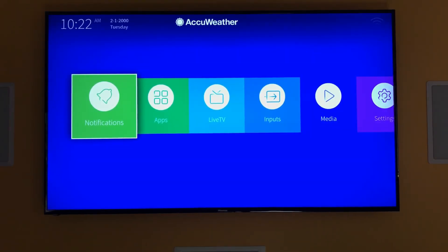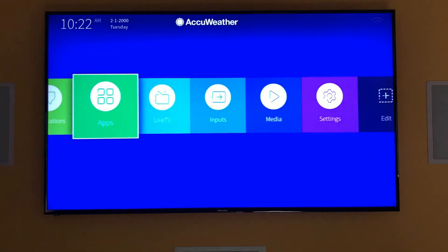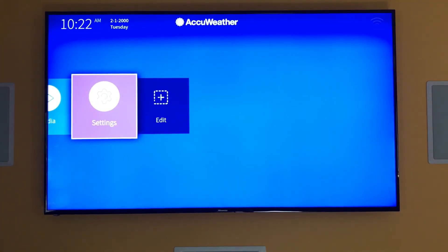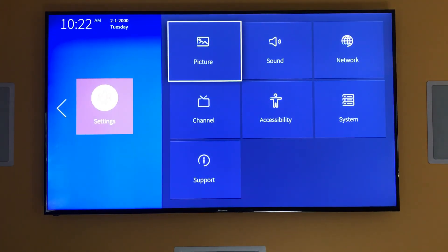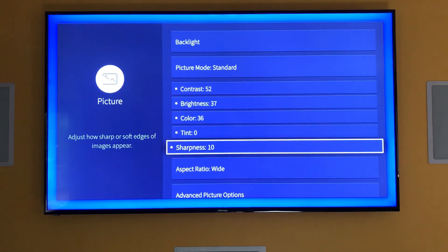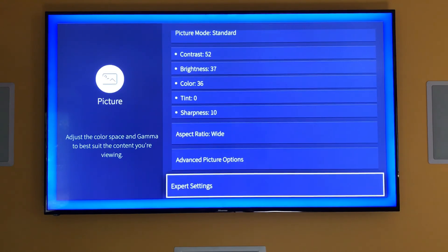This is the Hisense 65-inch 4K LED TV, and what you're seeing right now is the interface, which is really easy to navigate. Let's start with the settings here — just use your remote to go into the different settings and customize it to your heart's content.